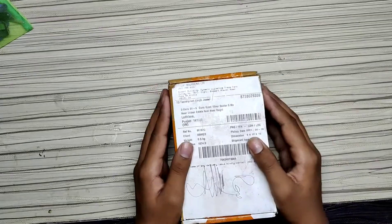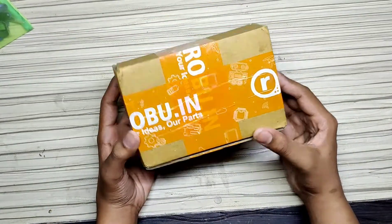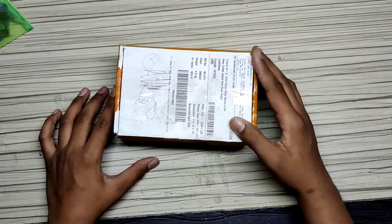Hi guys, my name is Tanish and welcome back to my channel. Today we will unbox this Roboo.in order with an orange battery. It came from Allahabad, so let's open it.